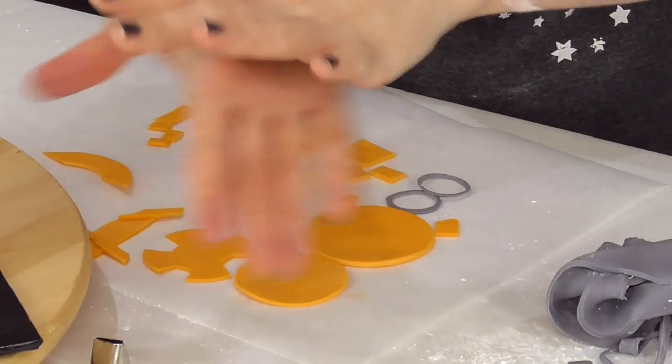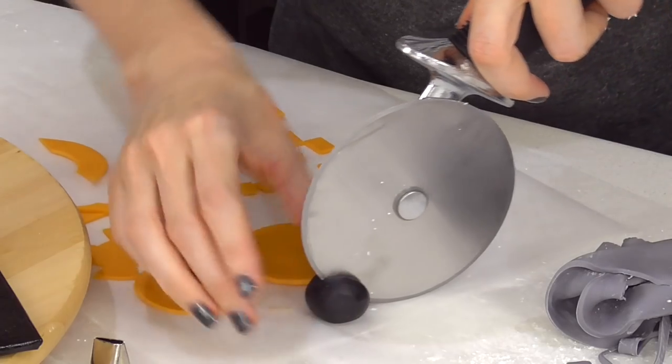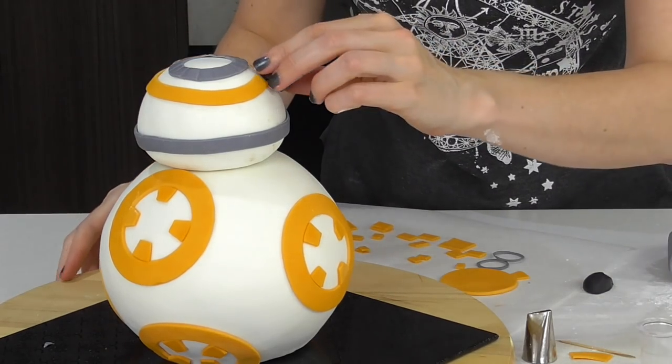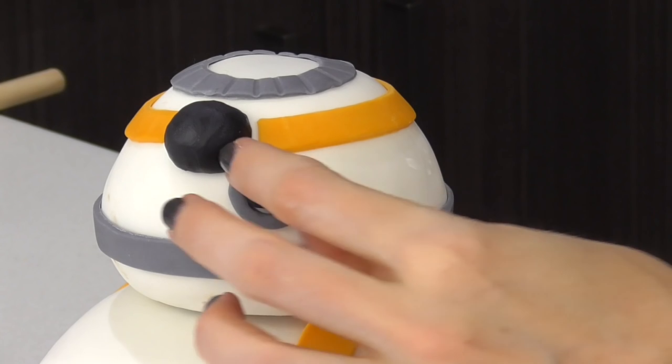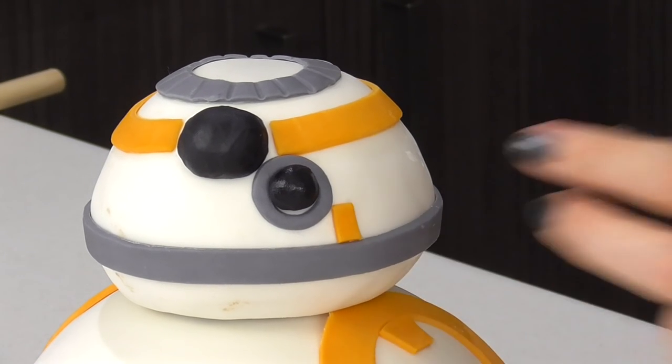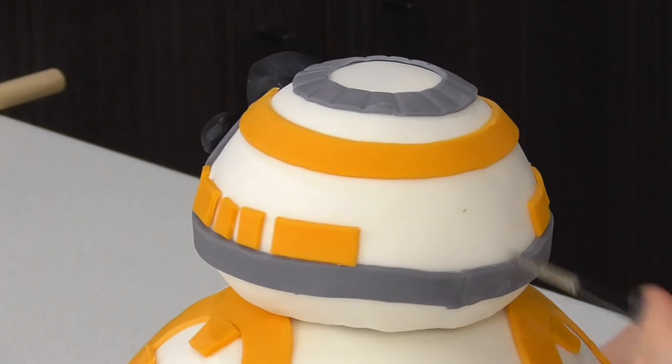That gives us a really nice little circle — it's going to go around one of the dials. Now I'm going to roll a really long strip to go all the way around the top piece, apply some sugar glue, and then attach it around. I'm going to roll the black ball for the top, cut it in half, attach with a little bit of glue, and add the other black dot. Then add some of those orange lines, just making sure that you stay even on each side.